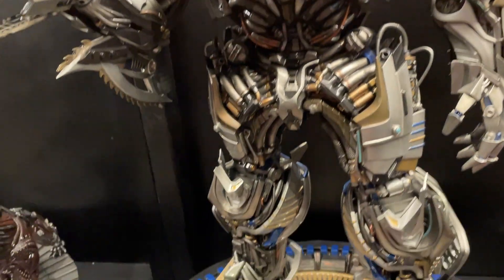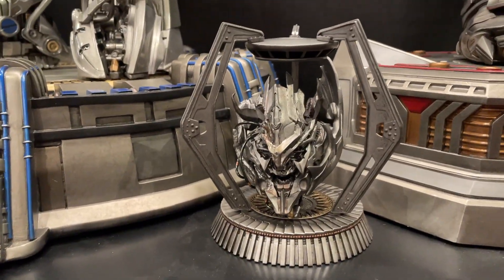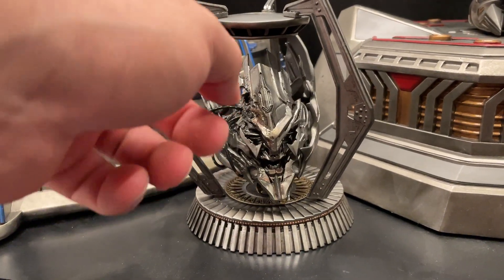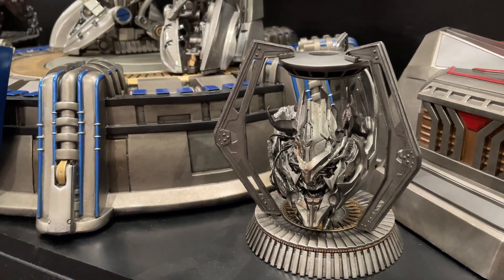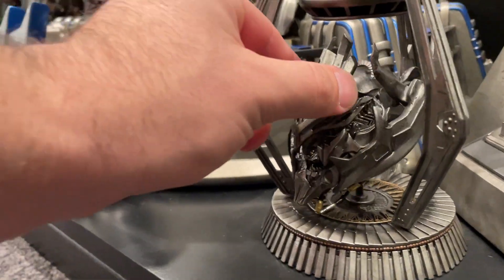This is the exclusive part — it's a Megatron head, all smashed up, on a spindle so it sort of spins around, which is pretty cool. He looks like he's in a bit of a prison there. That Megatron head is quite cool — that's the exclusive.